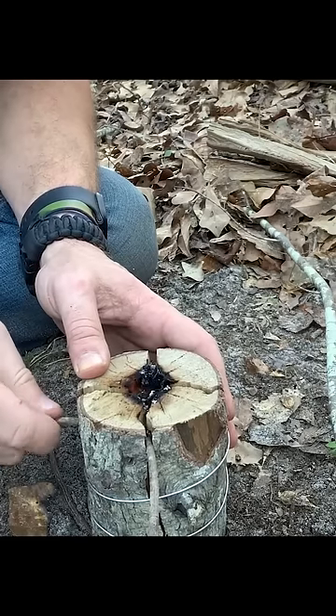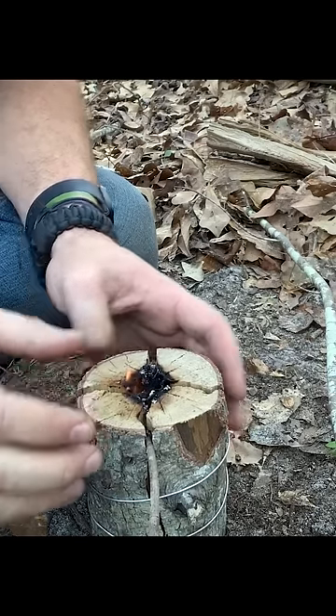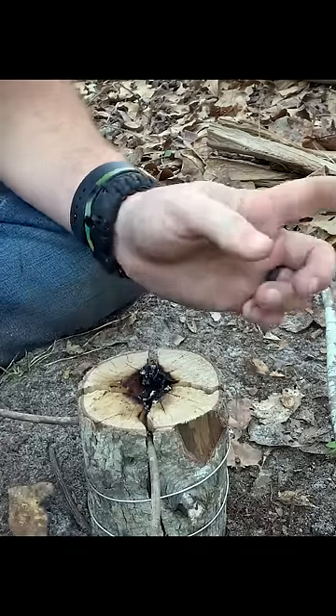It's a good idea to put some sticks in to open the cracks up a little bit and give it some air — I forgot to tell you guys that.